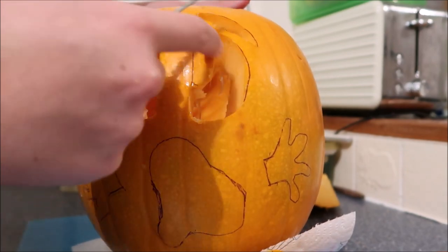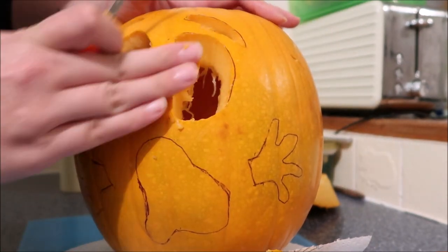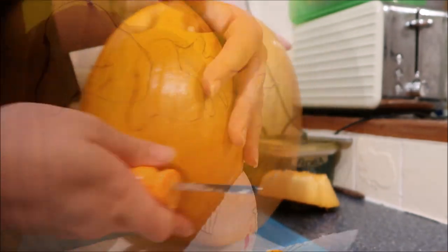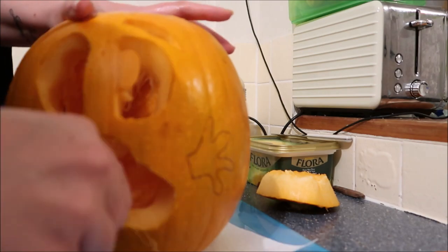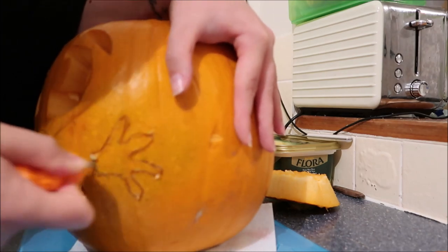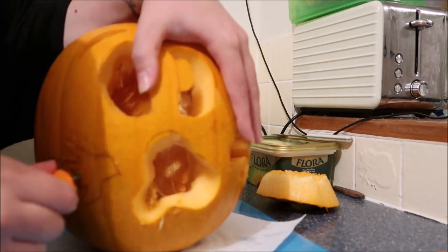That's the eye that I should have done, but I totally forgot and cut straight down it guys. Shall we leave them a bit wobbly at the moment, and then I'll cut it off if I feel yes. Right, now onto the mouth, and then I'll turn it on.